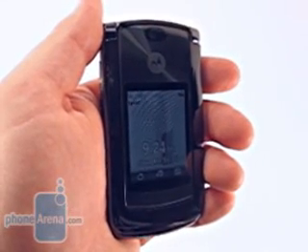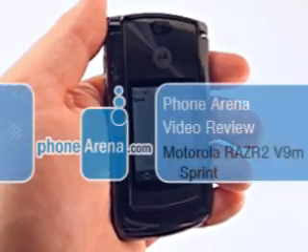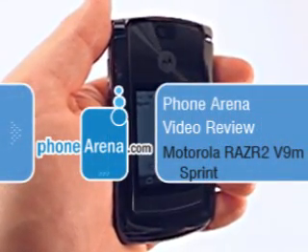Welcome to the PhoneArena.com review of the Motorola RAZR 2. The RAZR 2, as evidenced by the name, is a follow-up to the original RAZR — a design icon by any standard, and the most successful handset of all time.